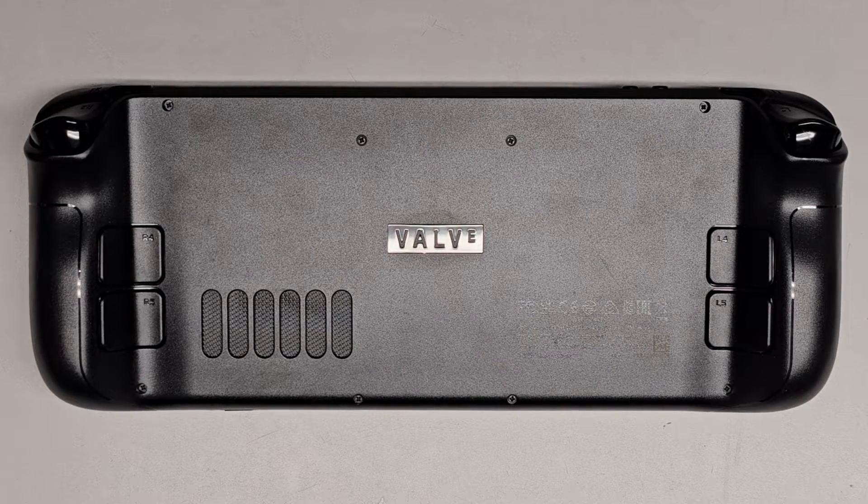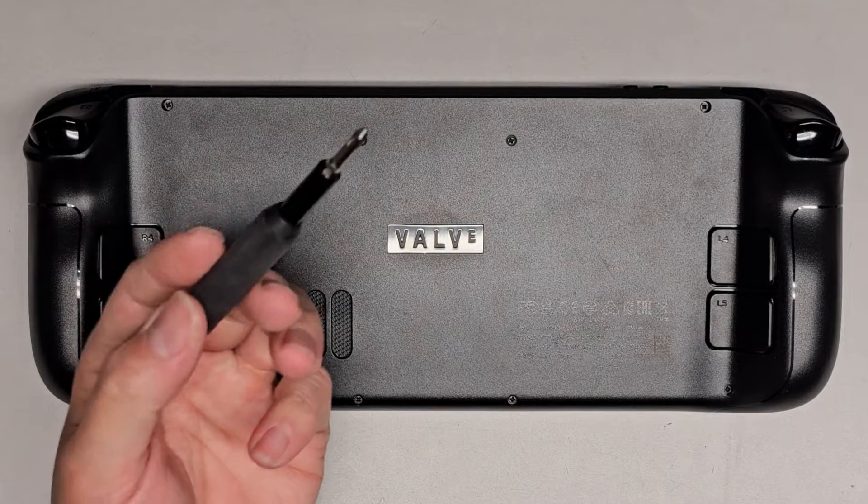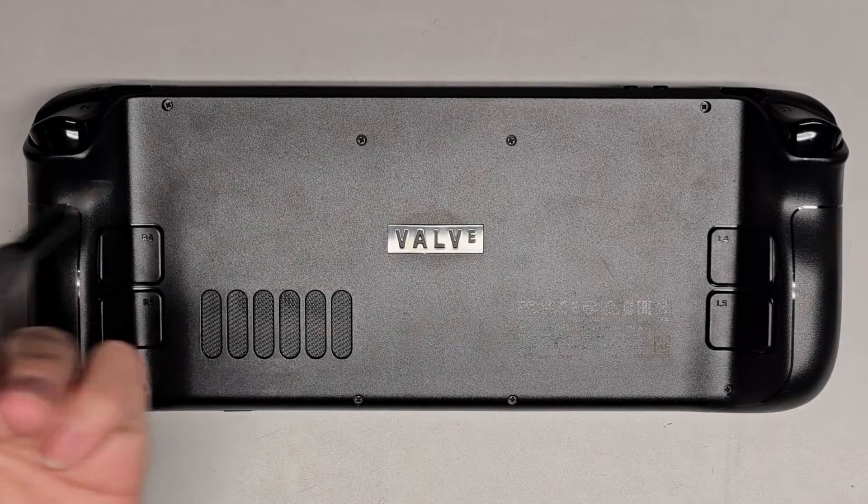Alright, so I'm going to be showing how to open up and disassemble this Valve Steam Deck. This is model 1010. We're going to be using a JIS-1, J1 screwdriver, or PH1 screwdriver.